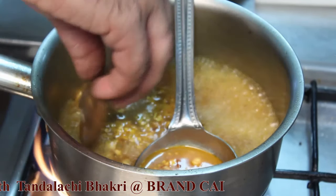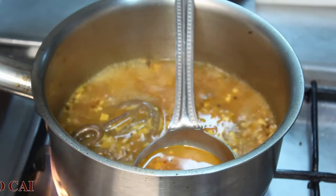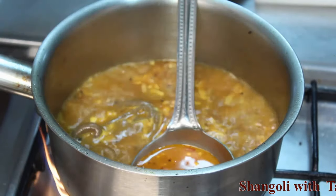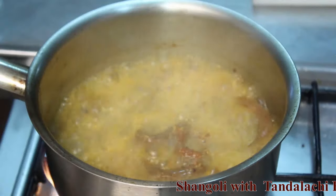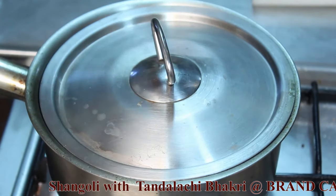Now add all the Shangoli pieces into the sauce. After adding the pieces, cover it up and cook with steam.